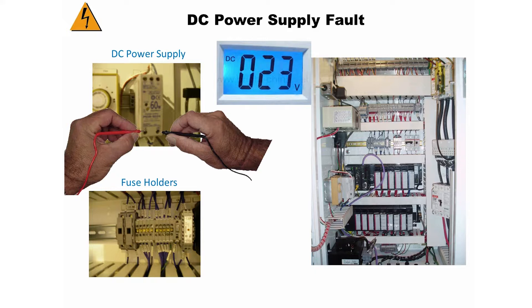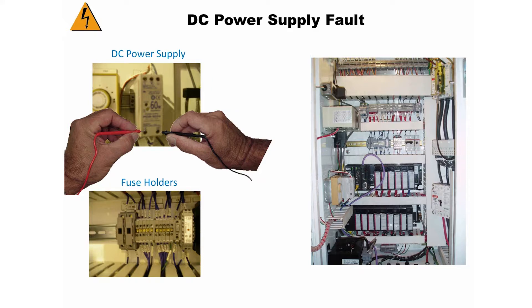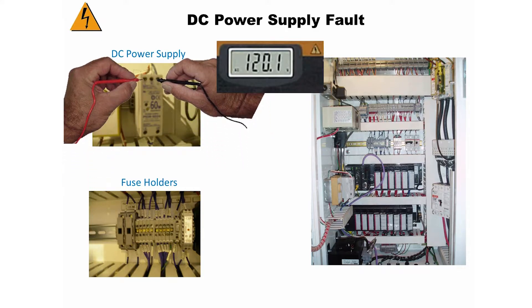This means you have a short somewhere in the 24 volt DC circuit. If your meter does not register 24 volts, change it to the AC setting and measure at the top of the DC power supply. If it reads 120 volts, then the power supply is bad and will need to be replaced.